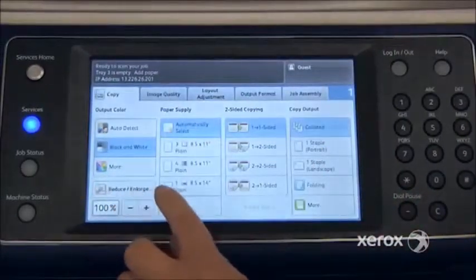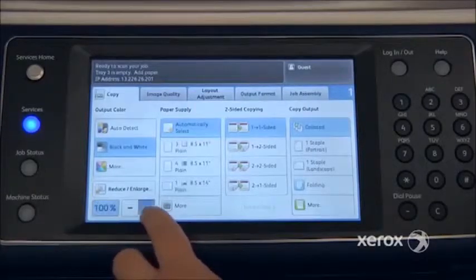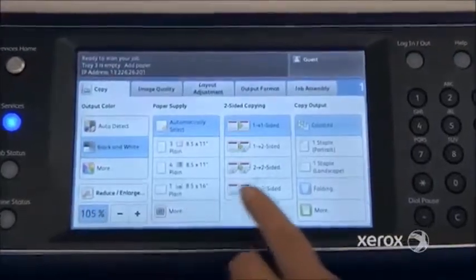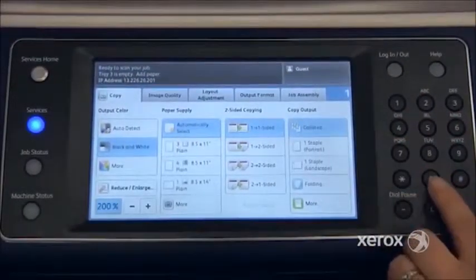Right under here you'll find the reduce/enlarge column. To reduce or enlarge, you can either go with your plus or minus buttons. Once the box is in blue, you can come to your keypad and enter whatever percentage you'd like to either reduce or enlarge.